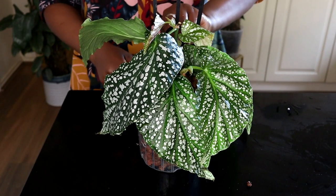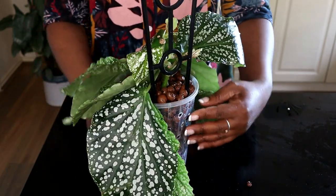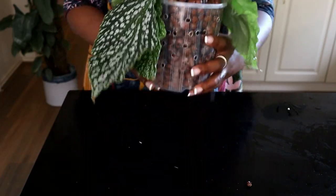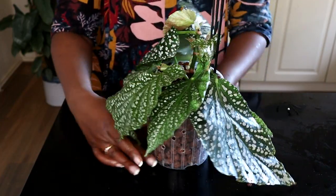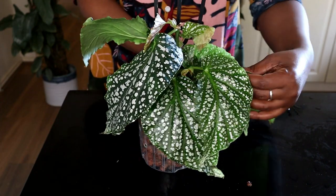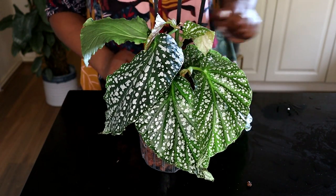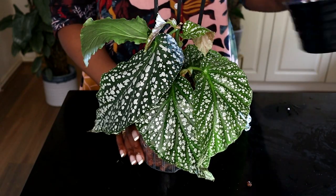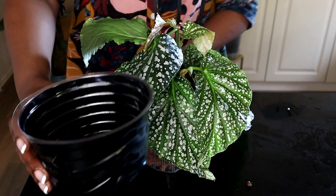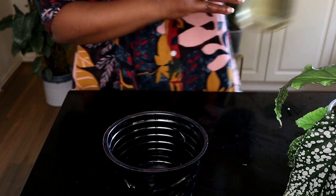That is my plant now potted up next to a trellis and it is going to do really really well in its pot. Look at how gorgeous that plant looks — it's absolutely fabulous, those leaves are just to die for. I'll now put it in a reservoir and I will put Clonex Clone Solution in the reservoir.